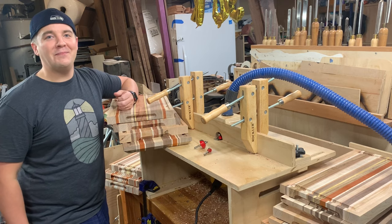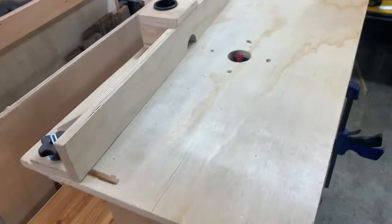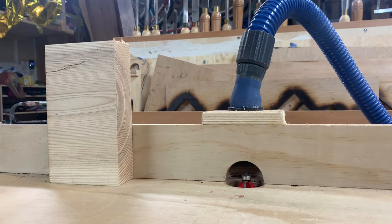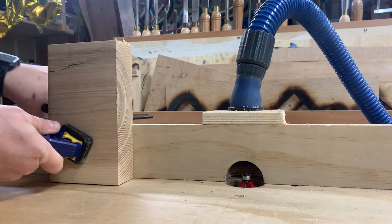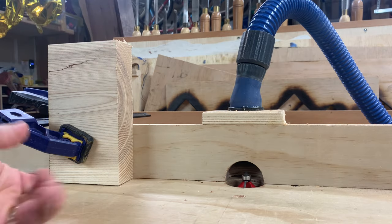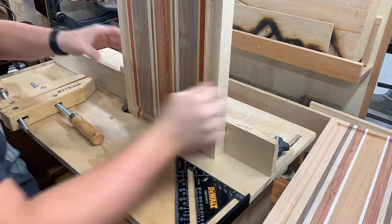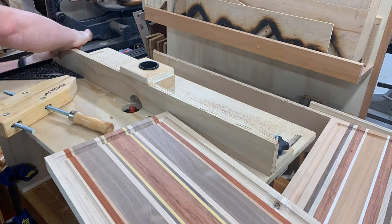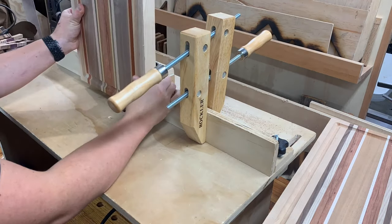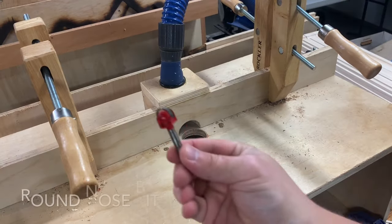For this project you're going to need the router table. This is my DIY router table — about 30 bucks to make, super basic but fantastic. More information about it is in the description. Stop blocks are the name of the game here — just use any scrap wood with some quick grip clamps. I prefer these wooden screw clamps, they work fantastic. Get your fence set up, and for the round nose bit you need to get it in the middle of the board, adjusting it based on the depth of your board. Add your stops and eyeball how wide you want that groove to be.